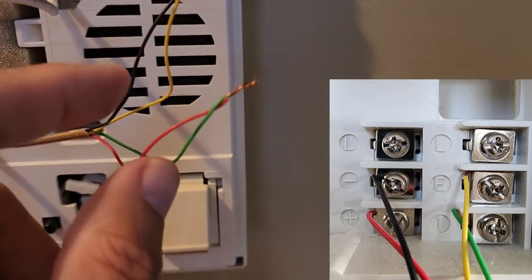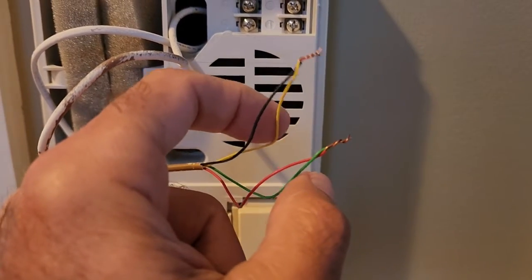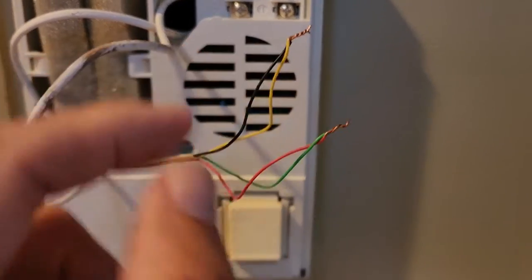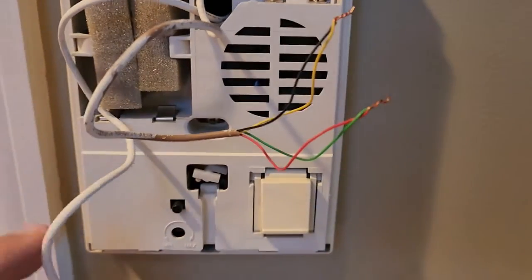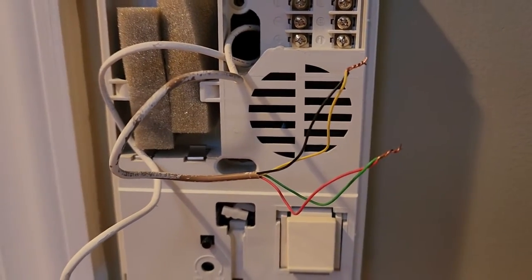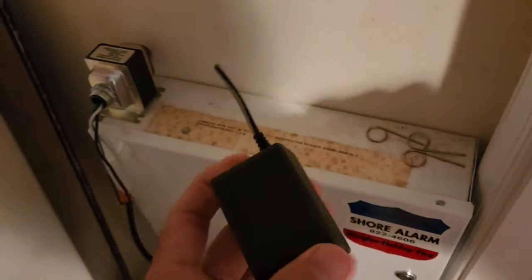Basically this was the power that had to go out to the Ring doorbell at the front door. I just connected black to yellow and red to green, sealed it up, and that sent power out to the front door for the Ring doorbell.